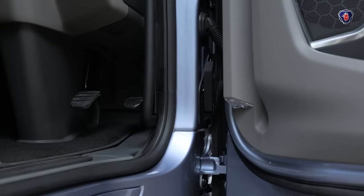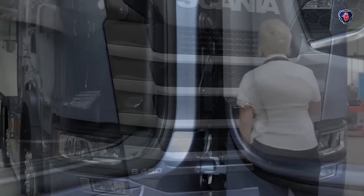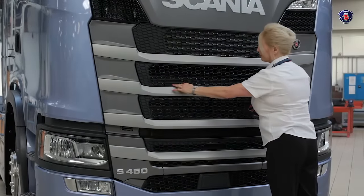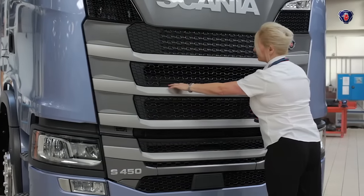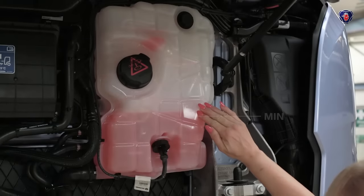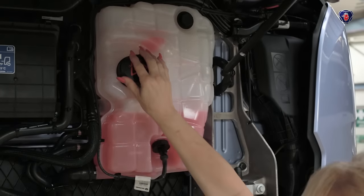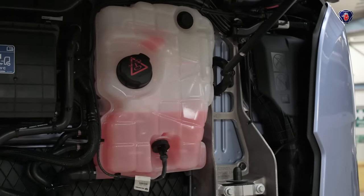Open the front grill using the catch on the driver's door pillar. Pull it down to open the grill, then lift it from the hand holes or from the bottom. You'll see the coolant reservoir with the maximum and minimum marks. If you do need to top it up, remember to remove the filler cap carefully if the engine is warm.